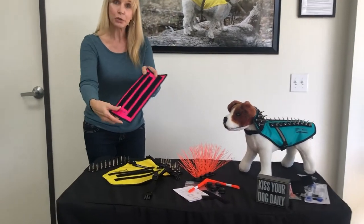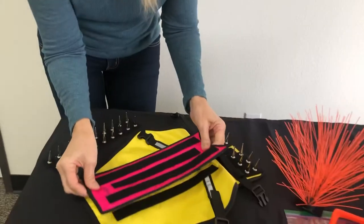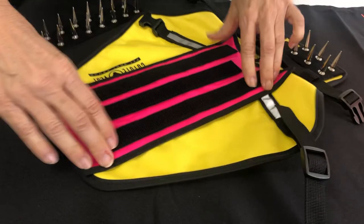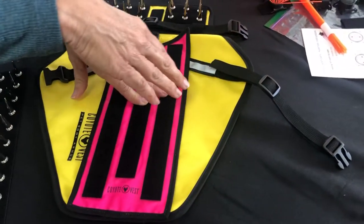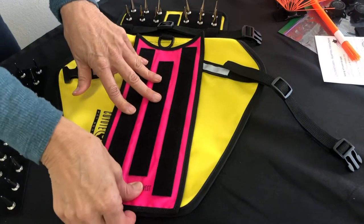So this is how you use it. When you get the Hawk Shield, you want to make sure that you put it on so that it's aligned with the vest. It's very important that you always get the Hawk Shield accessory in the same size as the vest. So if you have a small spike vest or a small Coyote Vest, you need to get a small Hawk Shield.